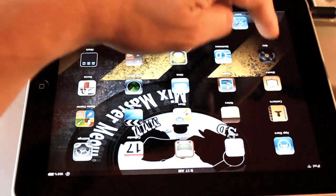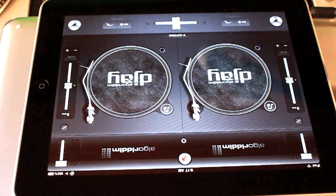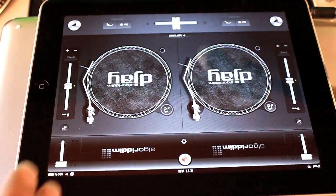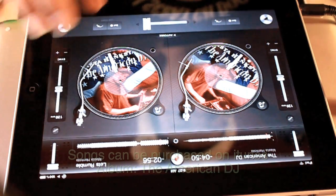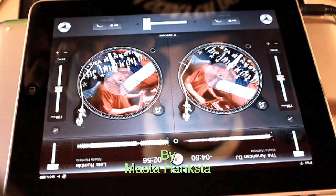Alright folks, so let's launch DJ by Algorithms — that's DJ software. Basically what I'm going to do is I'm just going to load some tracks. Let me look for my library here. I got two of my tracks loaded. They're off my album, The American DJ, which is on iTunes.